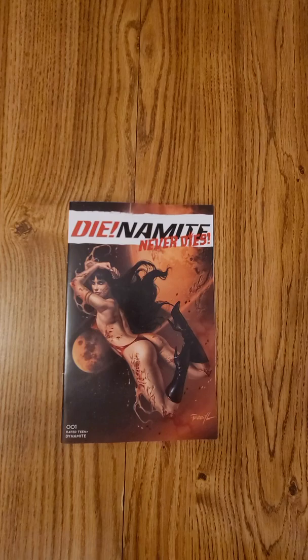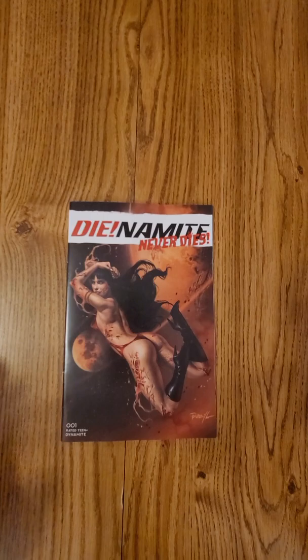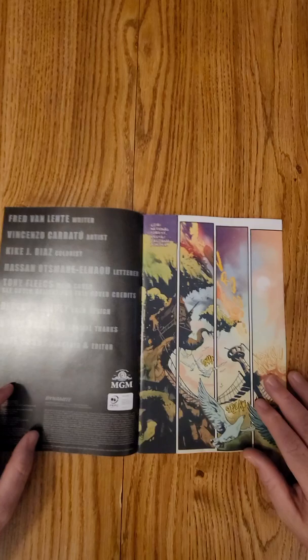Hi everybody, this is Dennis from the Dennis and Andy Show, and I'm going to do a quick flip of Dynamite Never Dies. This is issue number one from Dynamite Comics. This is the Perillo cover — I will always get the Perillo covers, I love it.